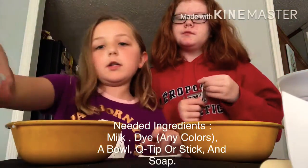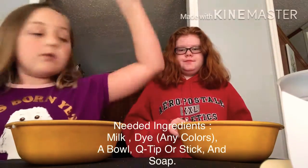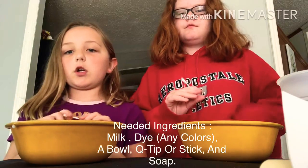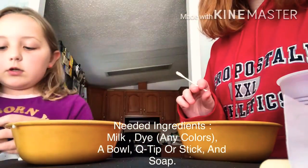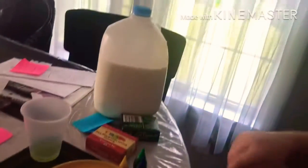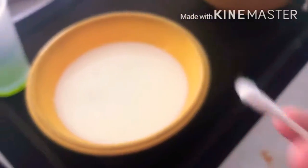We're gonna need some dish soap — any dish soap is fine — and we're gonna need q-tips or toothpicks. Okay, let's get started! So number one, we're gonna start by opening up our food dye. We have two bowls; we'll be opening some food dye, dish soap, and milk.